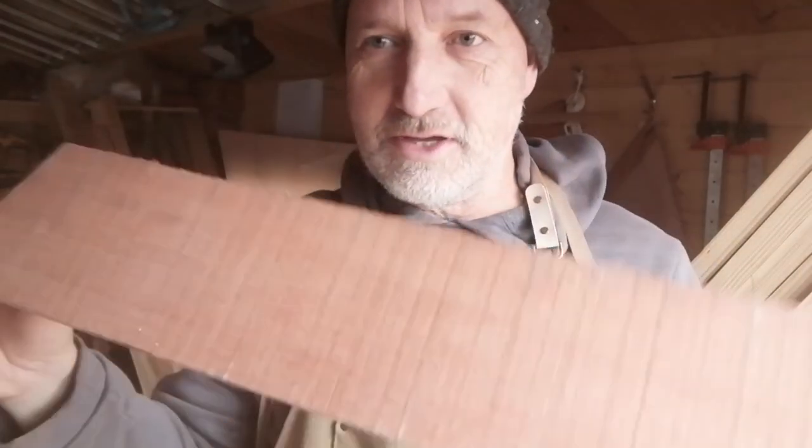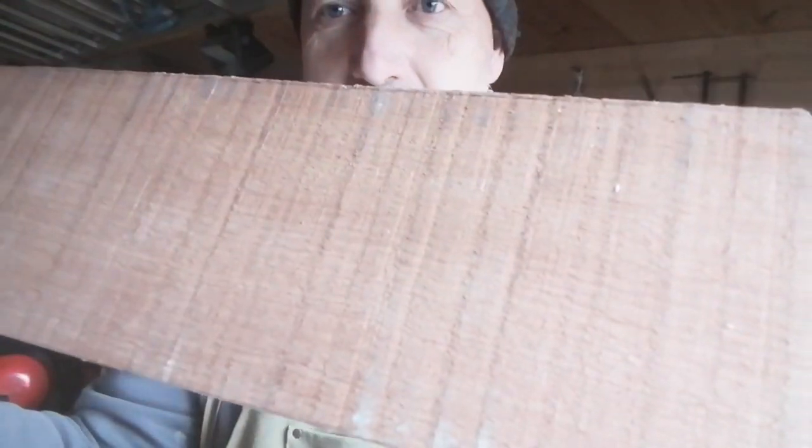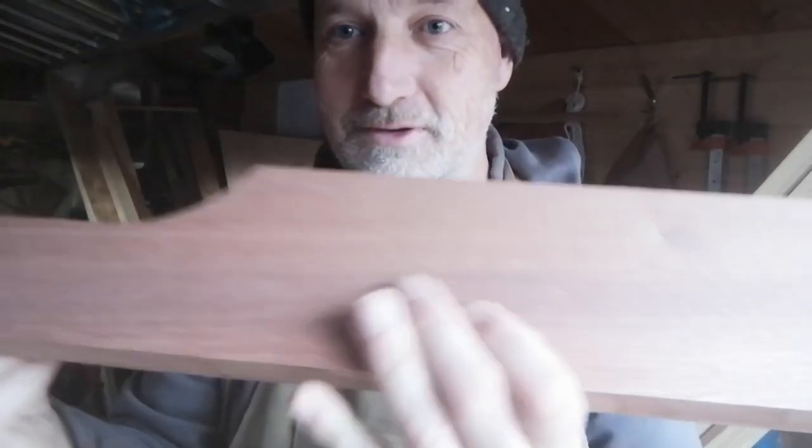I'm just using the timber thicknessser to get the companionway sides from rough down to lovely and smooth. And look at that grain.